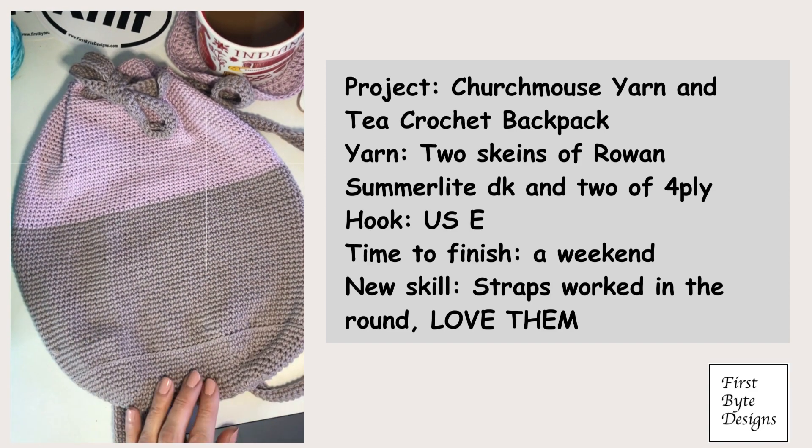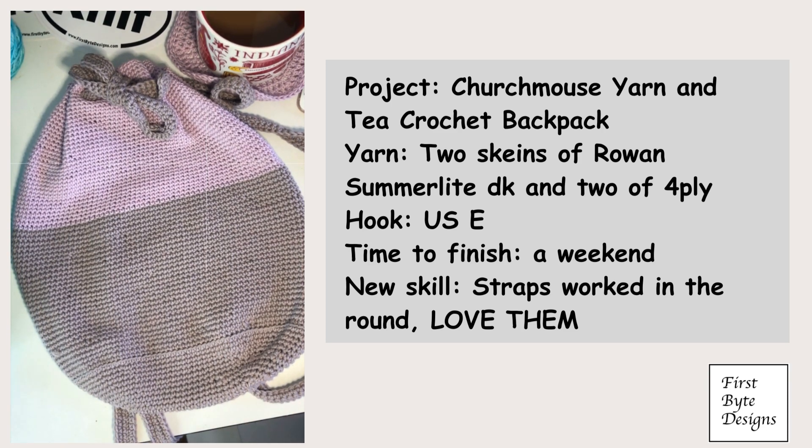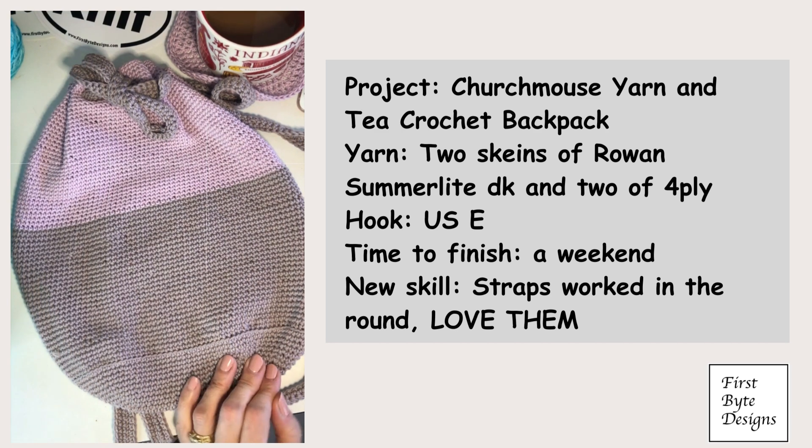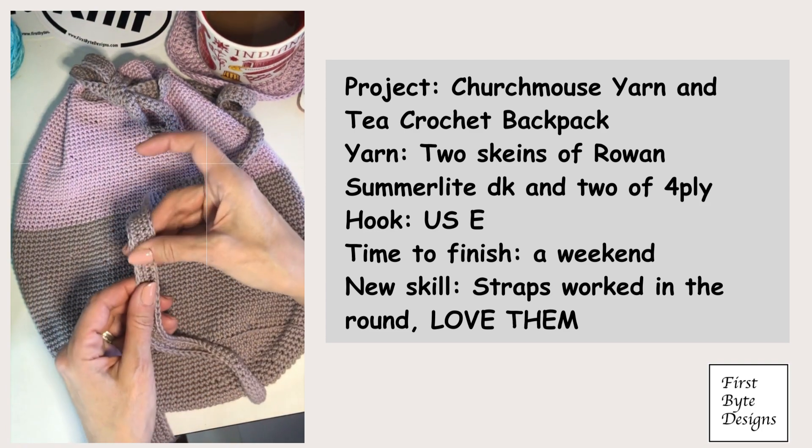The pattern itself is the Churchmouse bag — it's called the Oval Crochet Bucket Bag and Pouches pattern. It is available from Churchmouse. I don't sell Churchmouse patterns but I do love Churchmouse patterns and use them myself frequently.